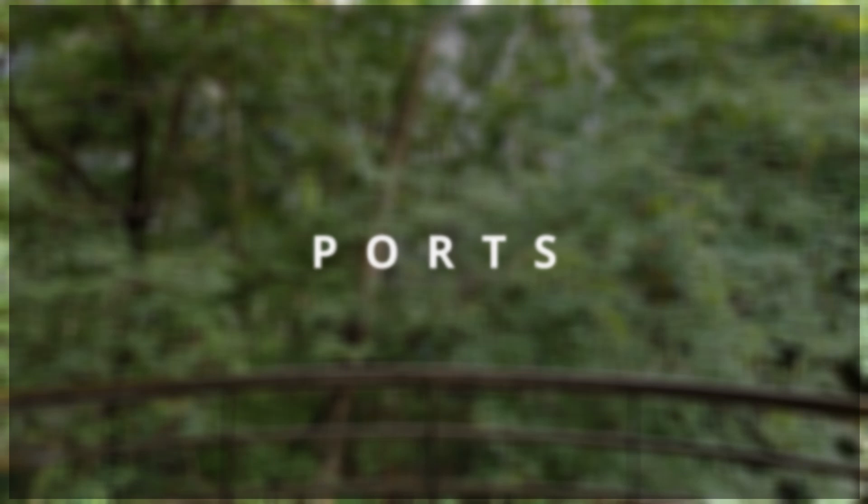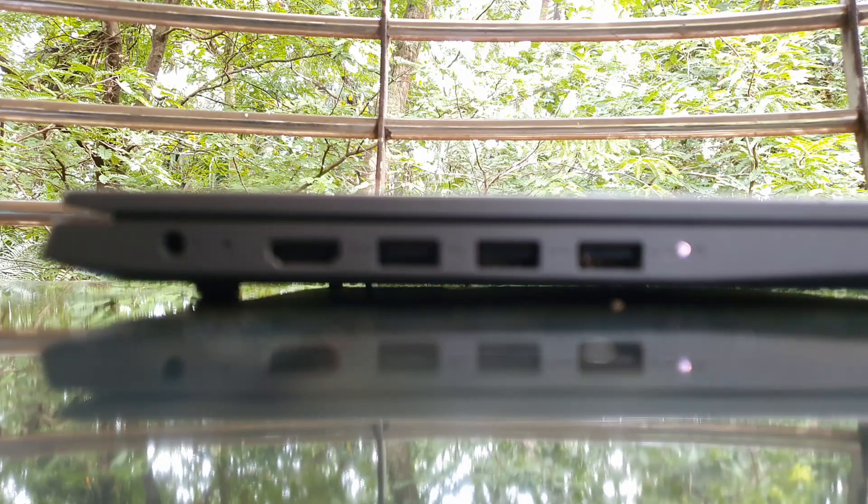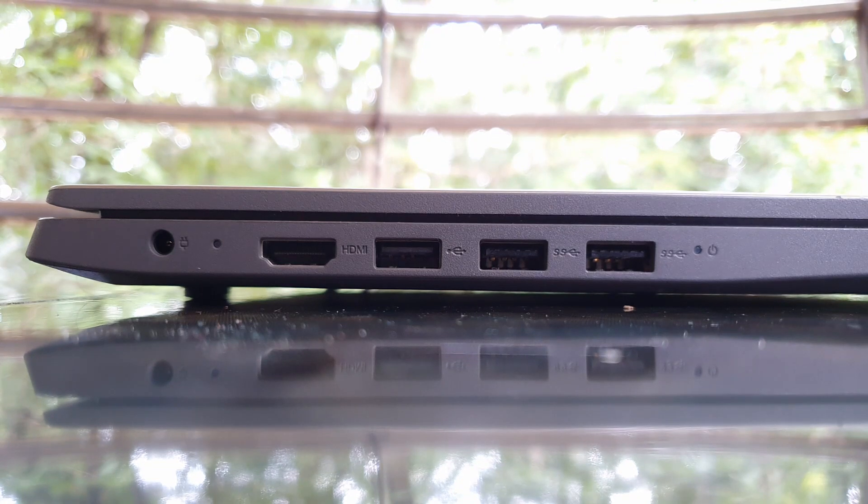Coming to the ports, there is something that makes content creators happy — a full-size SD card slot. There are three USB ports: two of them are USB 3.2 Gen 1 and a single USB 2.0, and there is an HDMI slot in case you need more screen space.